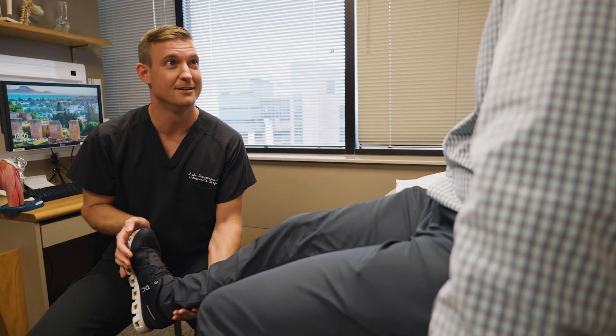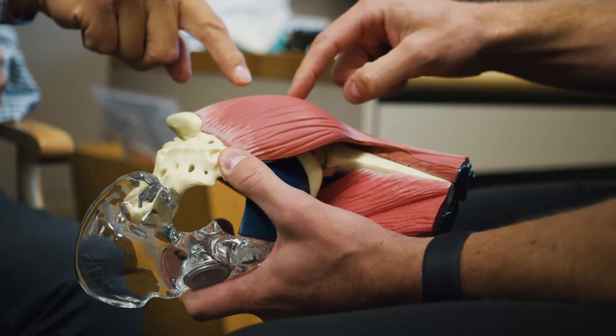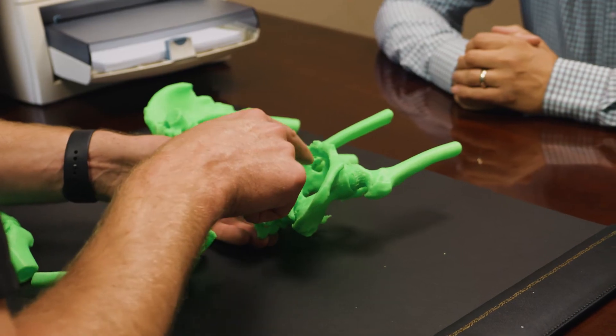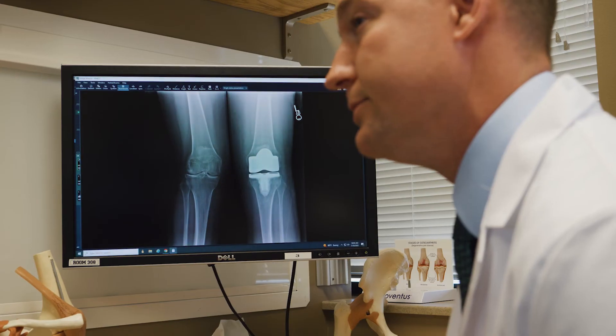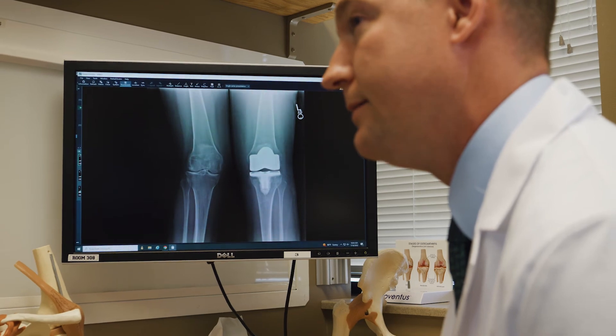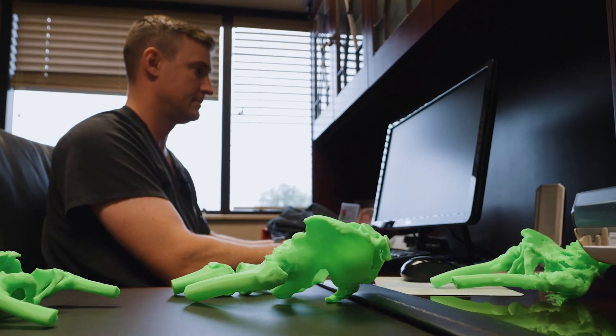Similarly with patients, models that generally explain what arthritis is and how the body changes are very helpful, but if you can show a patient their actual anatomy and show them their actual bone spurs and take that two-dimensional x-ray that they're used to seeing and convert that into three dimensions, it can be very helpful in helping someone understand why they're having the limitations that they are.